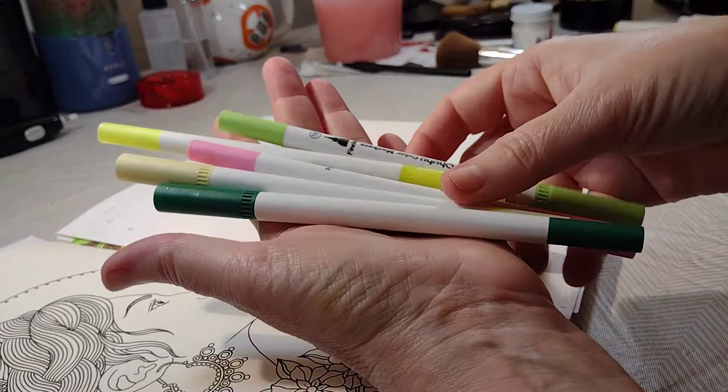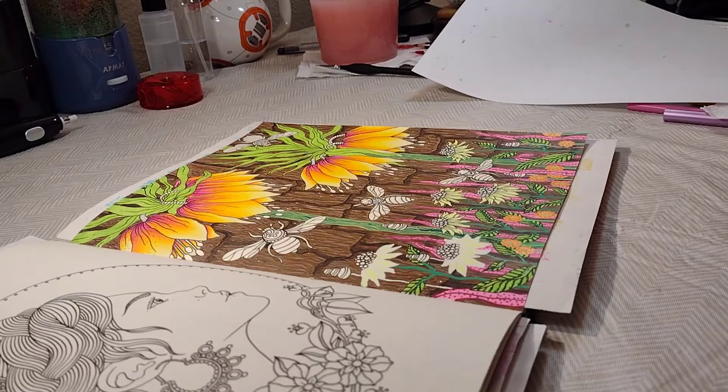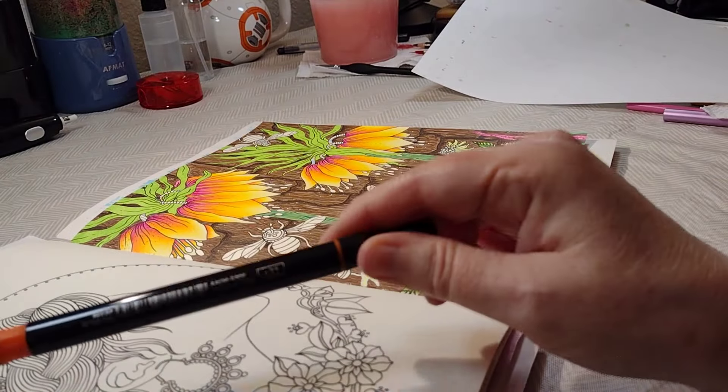I've got a Posca paint pen and a jelly roll moonlight pen, and one Arctics acrylic paint marker. This is more like acrylic ink rather than paint. This is not the kind you shake and then pump — it just has a nib on it that works like a marker. So if water-based markers and acrylic paint markers had a baby, that would be what these Arctics are.